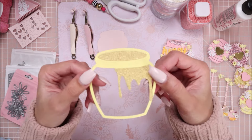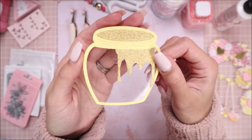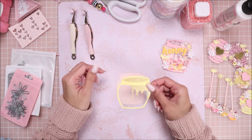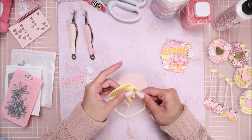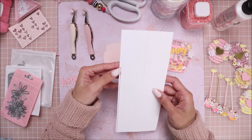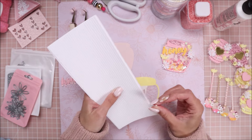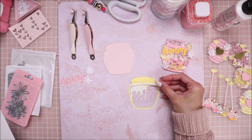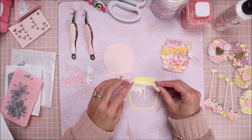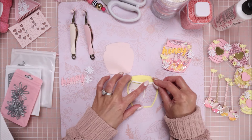This is what it looks like once it's all glued together. Now I'm going to put my foam tape - I'll turn this over and I have this Scrapbook Adhesives foam tape, which I'll link down below. I'm just going to put this on around the honey pot and also on the top so that doesn't bend down.